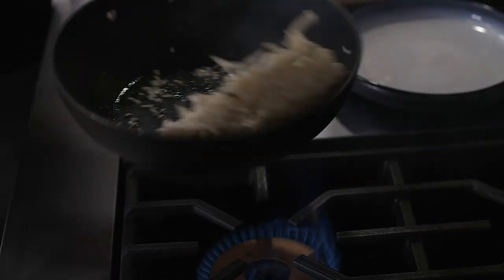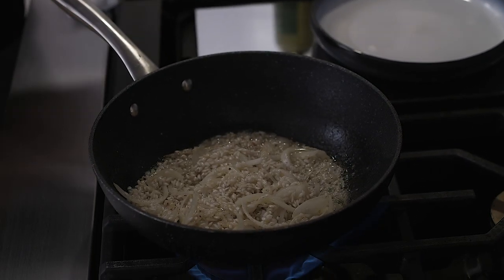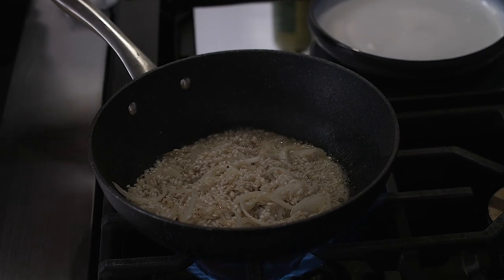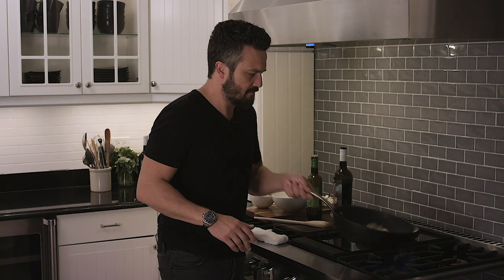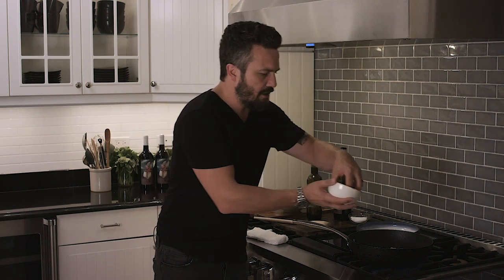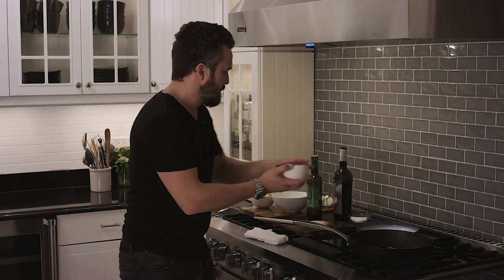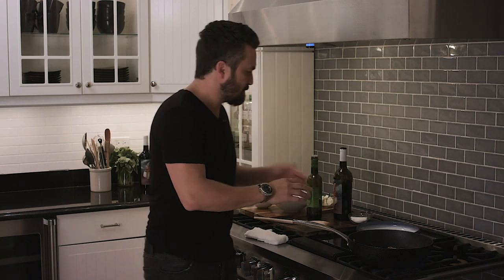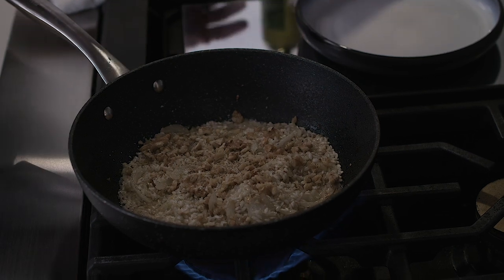It makes it super creamy without the addition of heavy cream. Look at that, beautiful. Now I'm gonna add a little bit of walnuts to it — walnut risotto. Pinch of salt and some pepper.